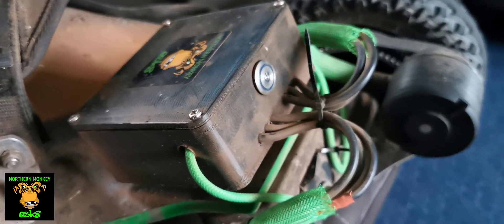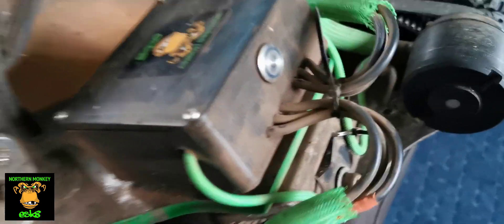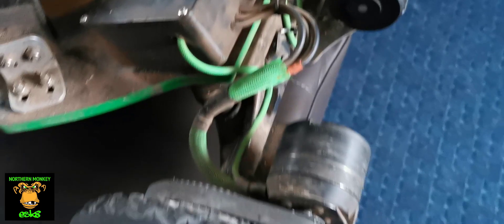So if anything happens, like a surge comes through the batteries, it's not going to blow my speed controller because of this button. And it's not cheap — it is a few quid for an anti-spark button like that. So we've got the VESC, and I've got it all wired up in there.